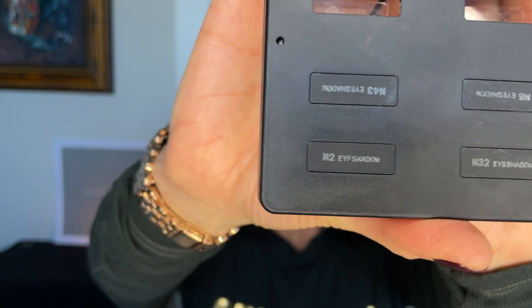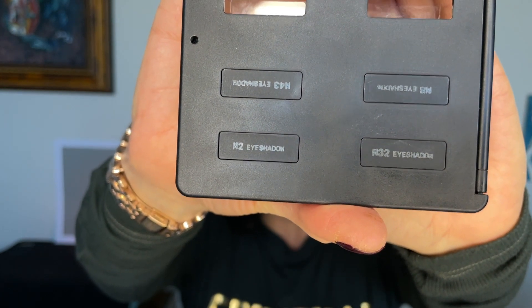You buy the individual shades and I bought four. The names are all numbers. Some are matte, some are shimmers, and you just pick what you want and make your own palette. You can also fit a blush, highlighter, contour, or bronzer in here. It's nice that all their products fit in the same palette.